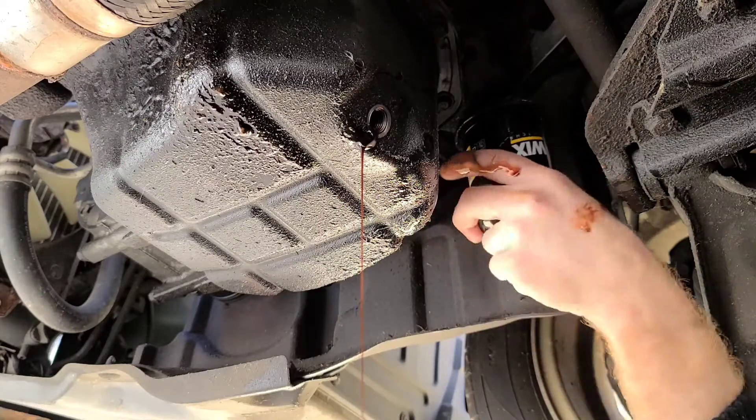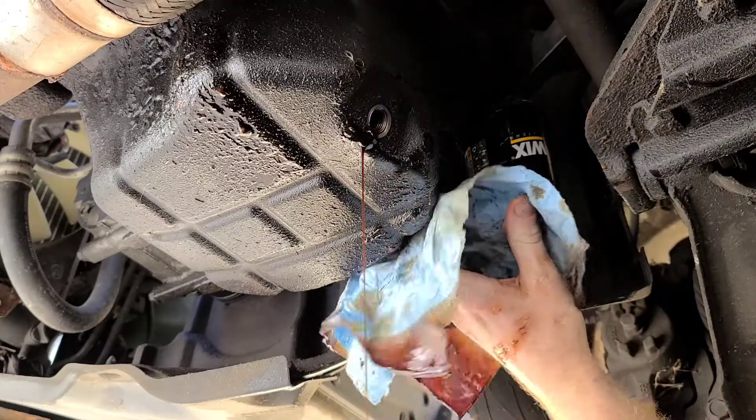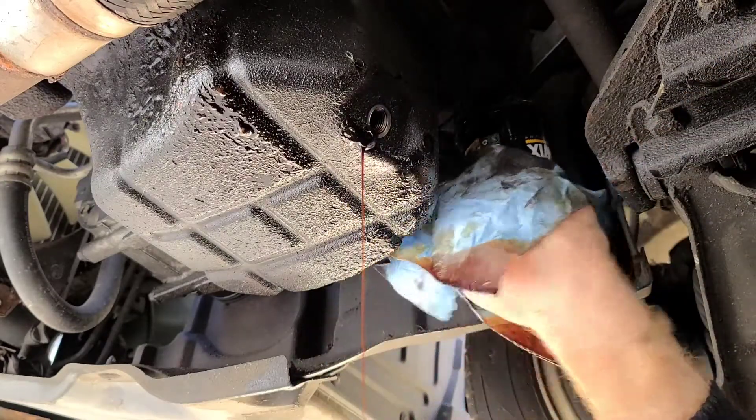This car takes the same filter as most Hondas and Kias — but not Toyotas. Toyotas are PZ38s, not PZ37s.